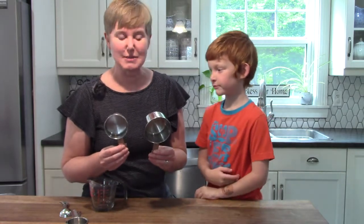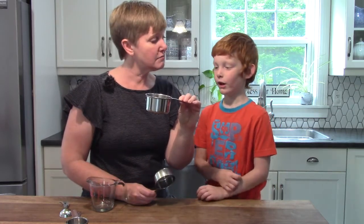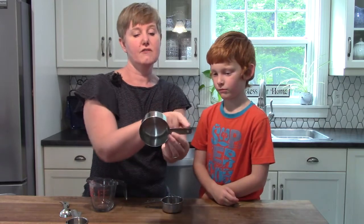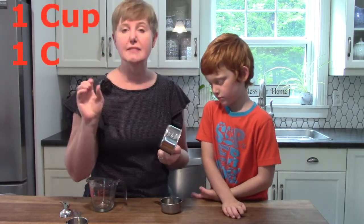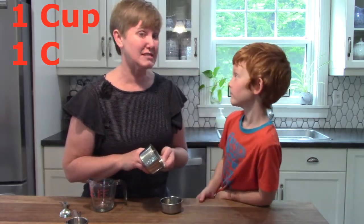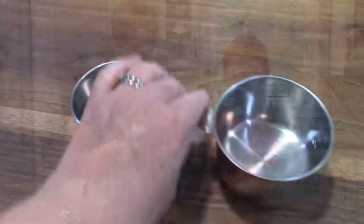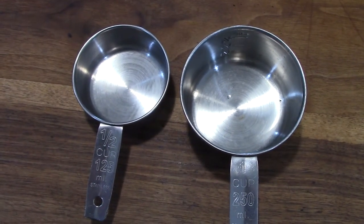When we are reading our recipes, sometimes our recipe calls for one cup and it can be written a couple of ways. We can write one cup with a one and then C-U-P, we would spell cup, or we could just put a capital C for cup. For half of a cup, you would actually need two of these because two halves would make one cup. You can really easily see that the one cup measurement is much bigger than the half of a cup measurement.